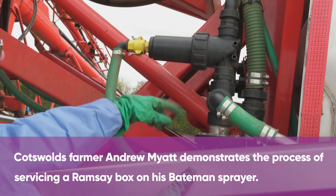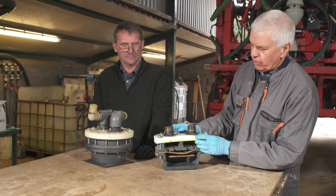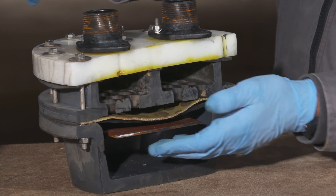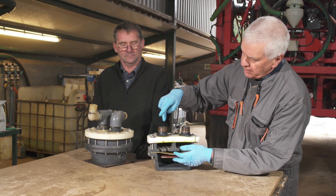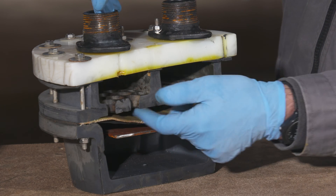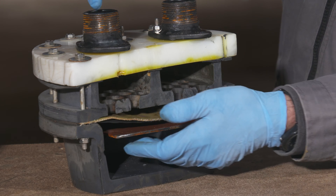Andrew, out in the field we discussed the Ramsey box — the proper name is a Ramsey pressure set — and I'll talk you through how it works for those of you who are not familiar with it. How it works is you have an air chamber in one half of the pressure set, and liquid comes in, goes through this gauze, and up against the rubber diaphragm here and out.